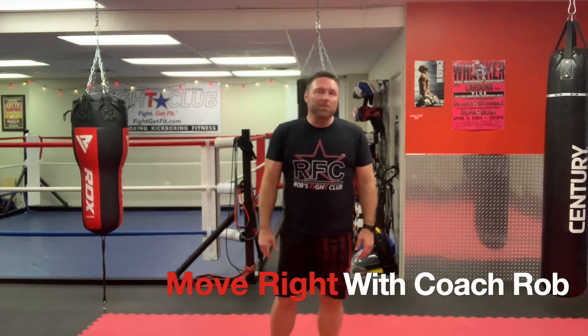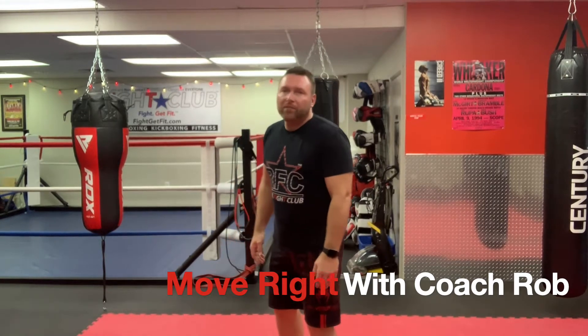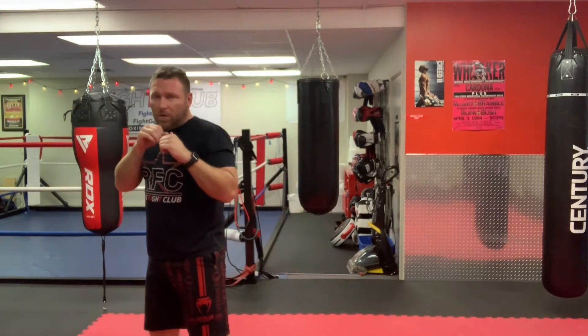Hey, it's Coach Rob and we're gonna go over something real fast here today, just having to do with how you're gonna move after you punch. So you throw your one-two, you're landing your weight on your left foot, you finish with your right hand, and you're gonna push off your left foot.